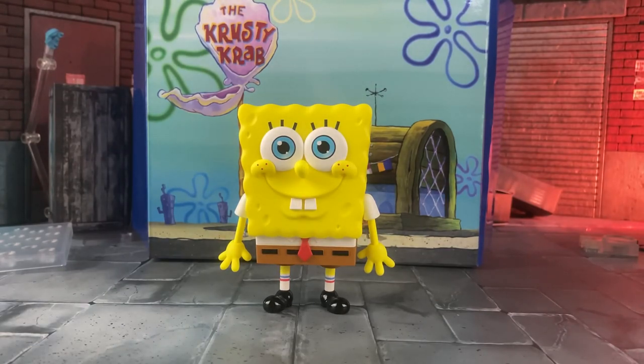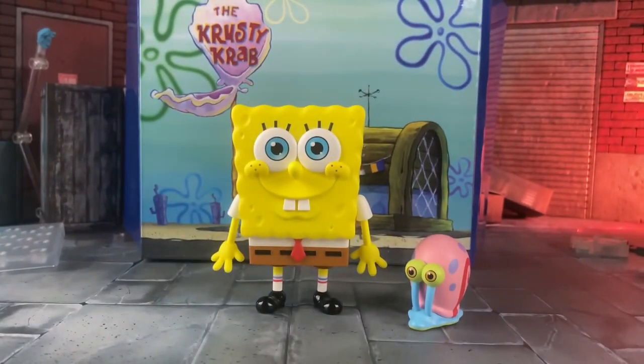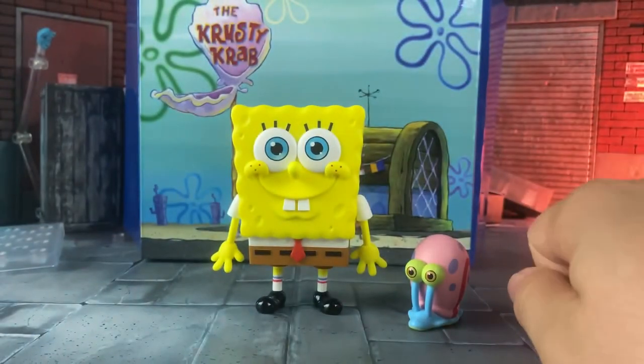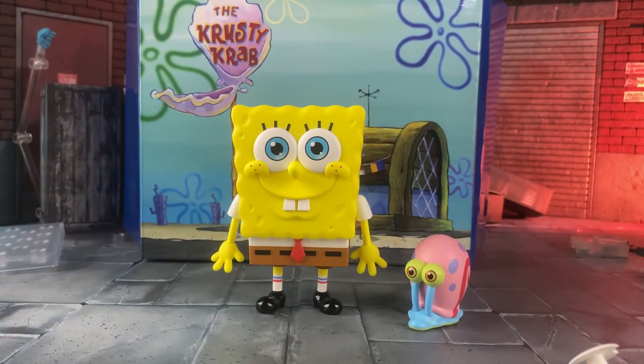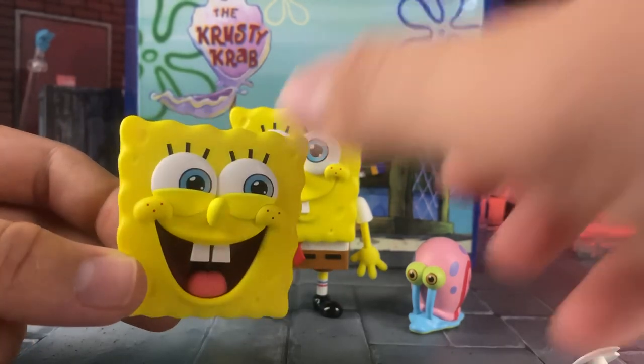Let's get to the accessories. He comes with a little Gary — just a Gary right there. He comes with several — by several I mean probably like four — extra eyes and he comes with an extra happy face.